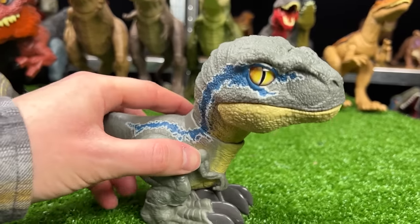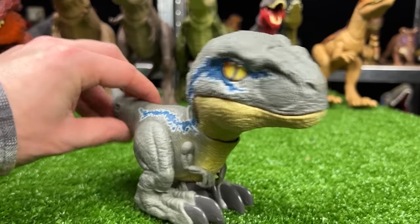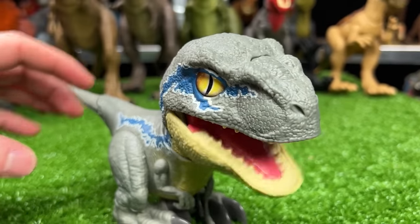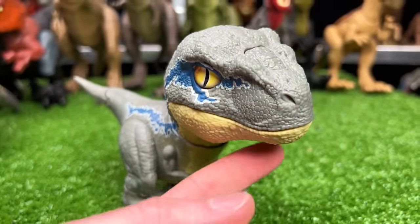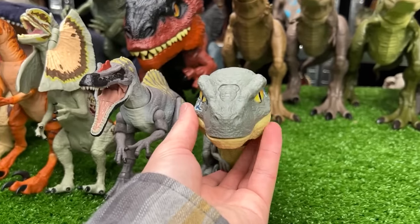Next up is another Velociraptor figure — this is Velociraptor Blue, but this one's pretty special because it is actually battery operated. You can actually interact with it by pressing the button on the top of its head or pressing underneath its chin. Now let's put that next in line.